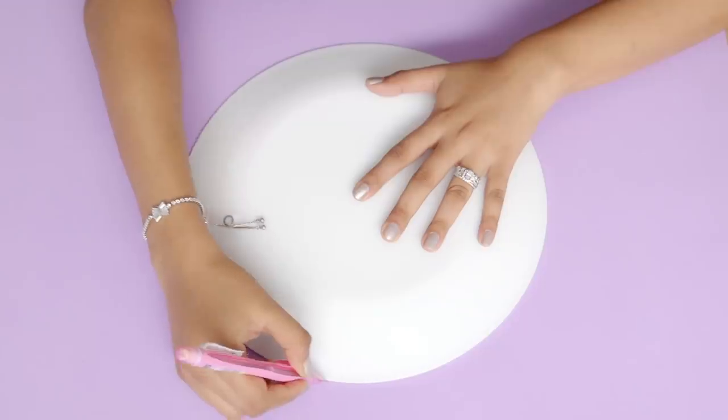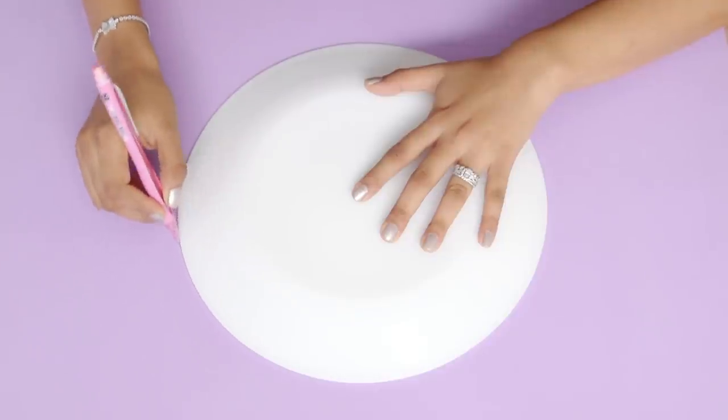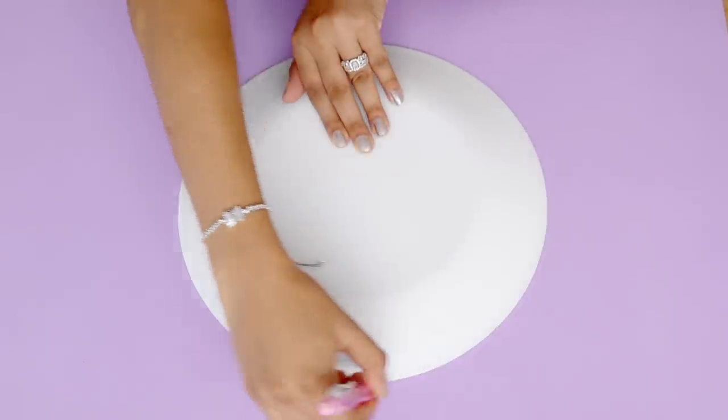Start by tracing out a circle on a foam sheet. The easiest way to trace it out is using a bowl or a plate as a template. Now just cut out the traced shape.